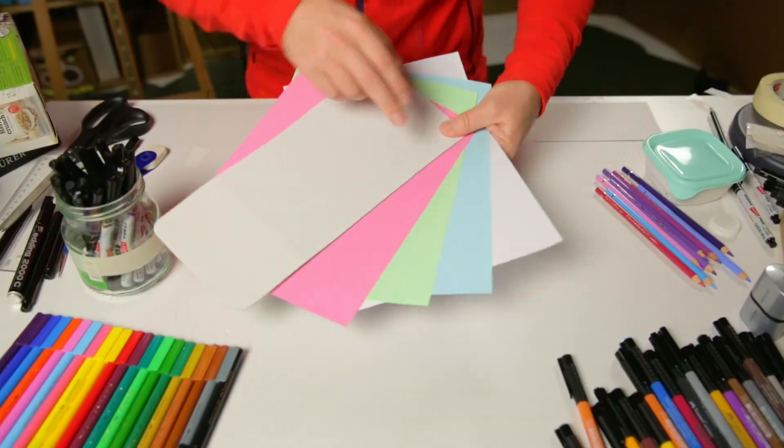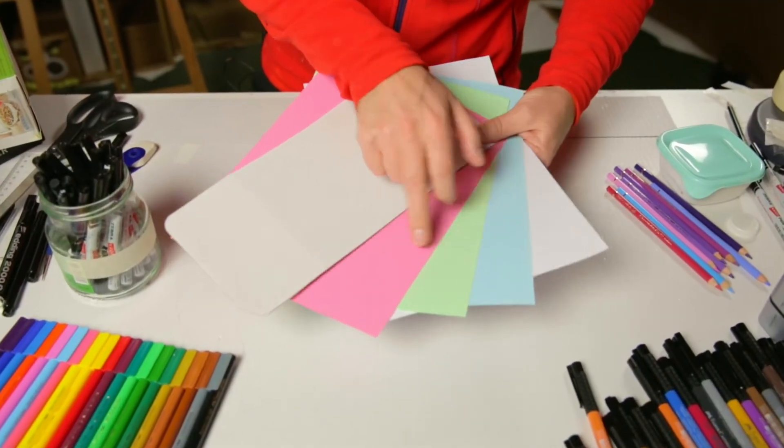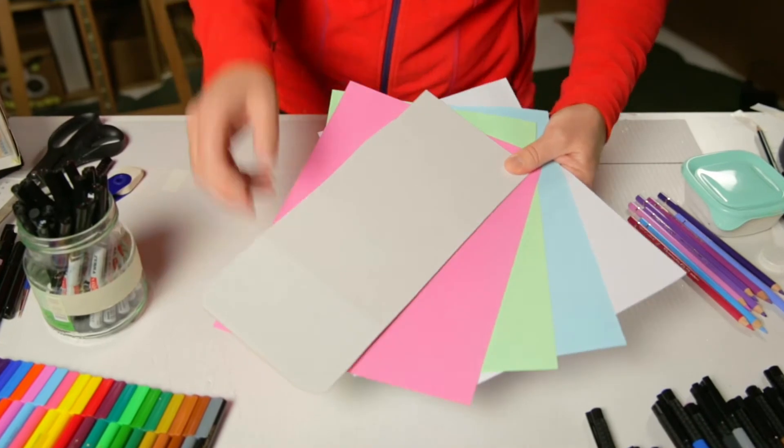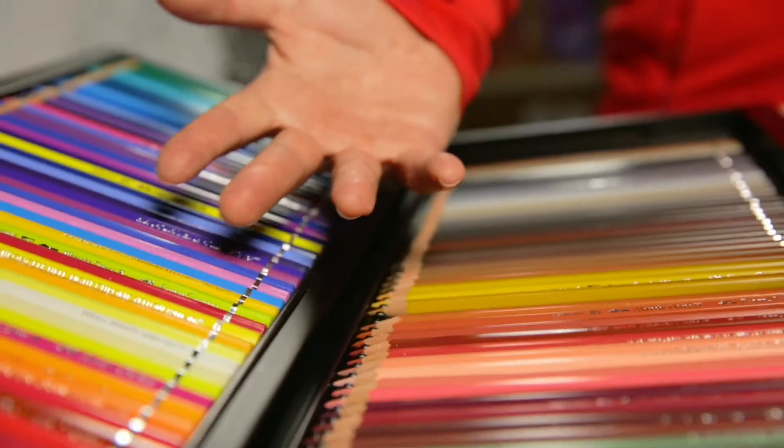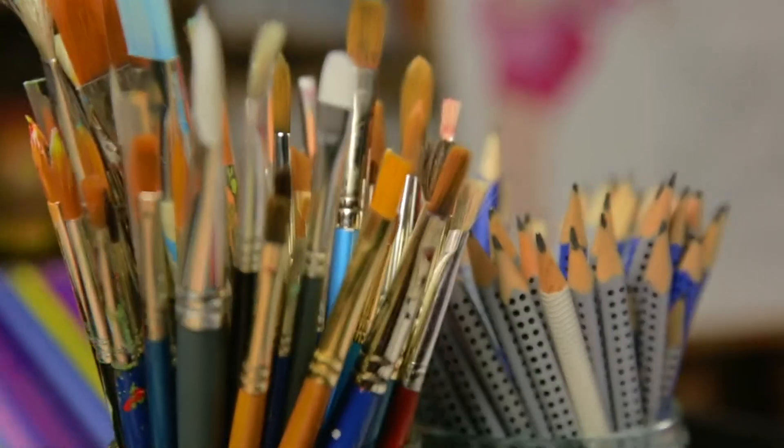We are going to use white and colored paper, a piece of cardboard, a cereal box, and of course lots of gorgeous art materials.